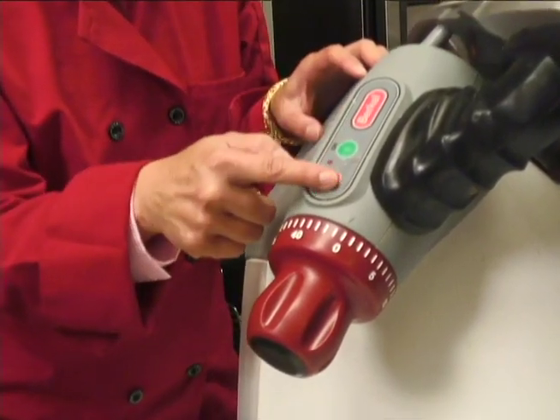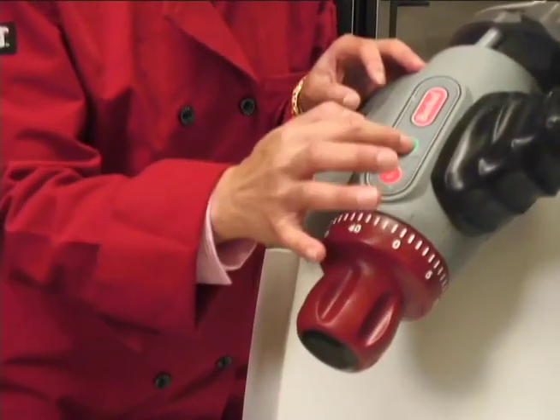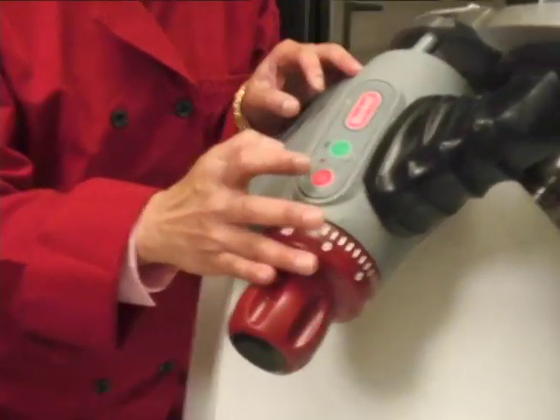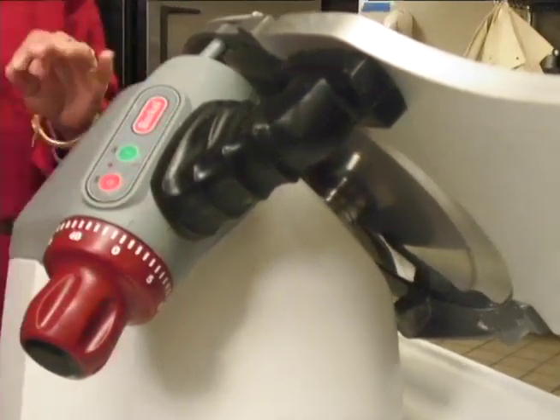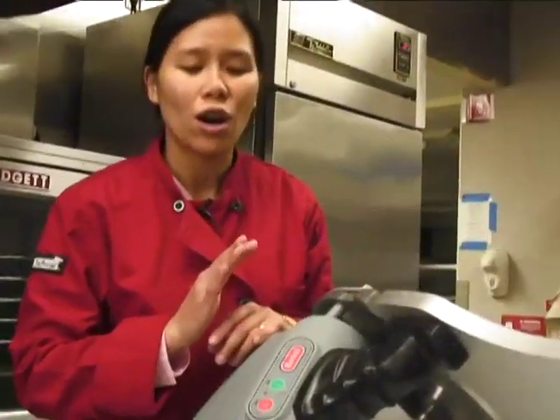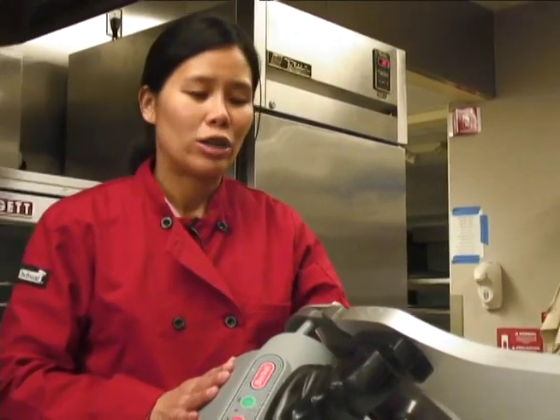This is your on/off button. You can turn it on and you can turn it off. Make sure it's completely off before you try to fix or adjust anything.